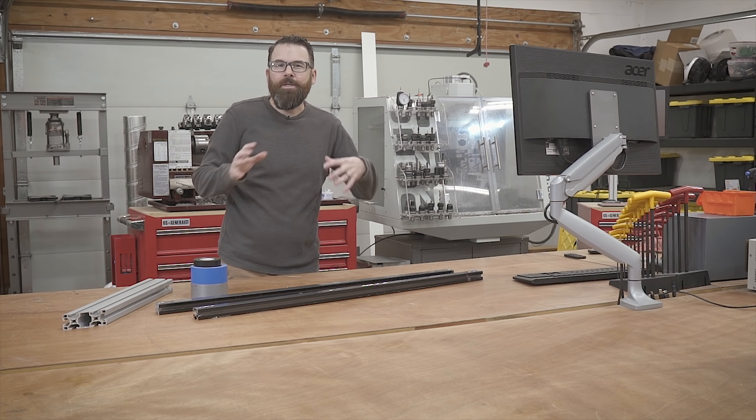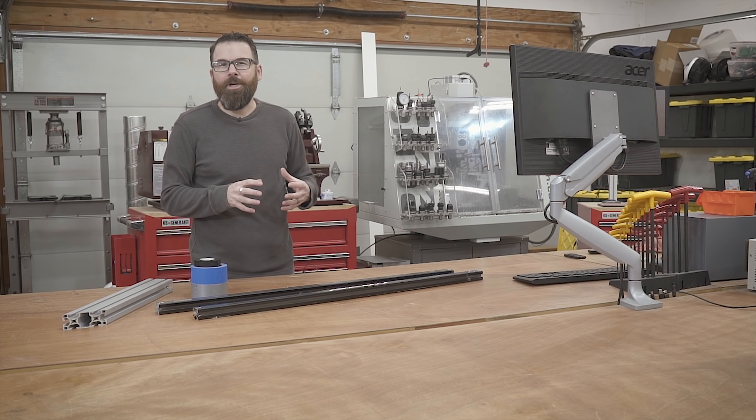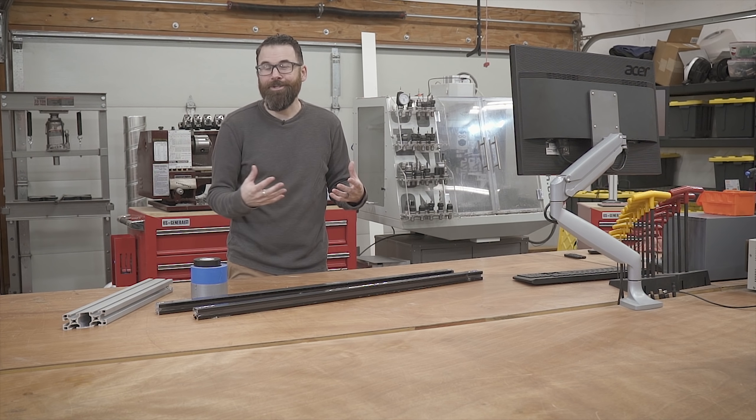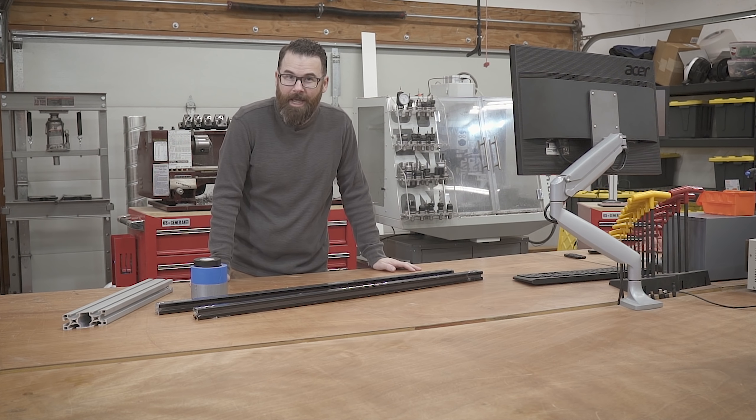Hello everyone. If you're anything like me, sometimes a very simple project just kind of balloons into something a lot more complicated and not what you had originally intended. This is exactly that.